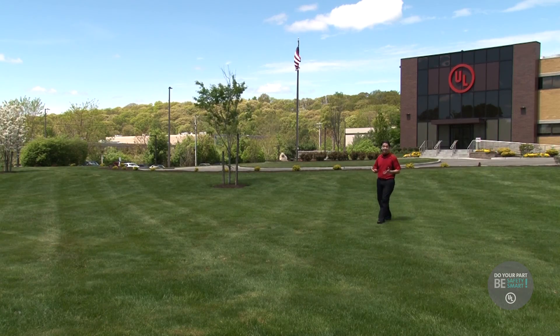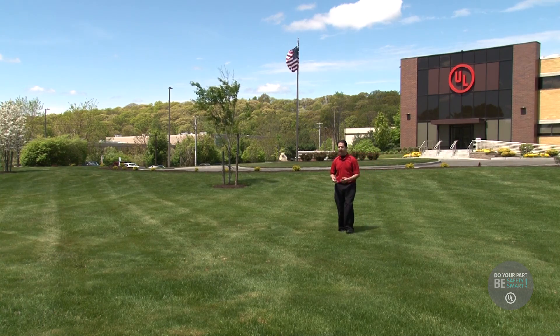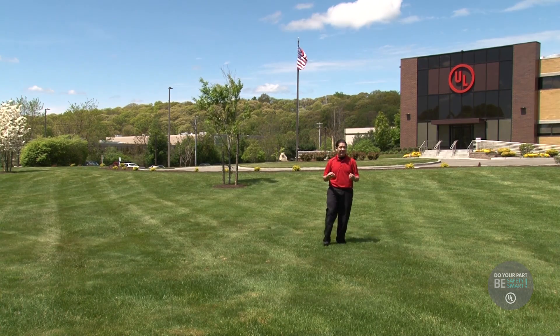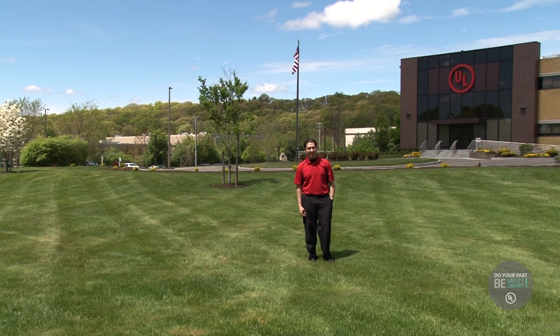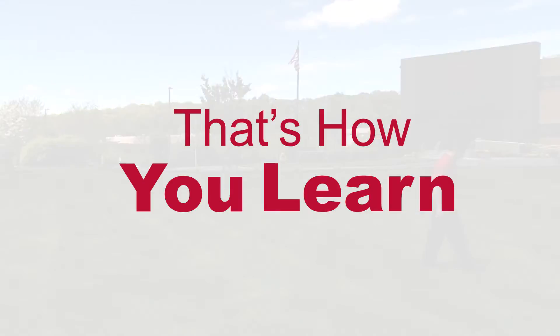We had an excellent day today here at the UL Lab in Melville, New York, where we learned so much about power and electricity and some of the tests that are done on products that we use every single day. It's not only very important to test these things, but as you can see, it was a whole lot of fun. For UL Safety Smart, I'm Dennis Avalar, and that's how you learn. Take care.